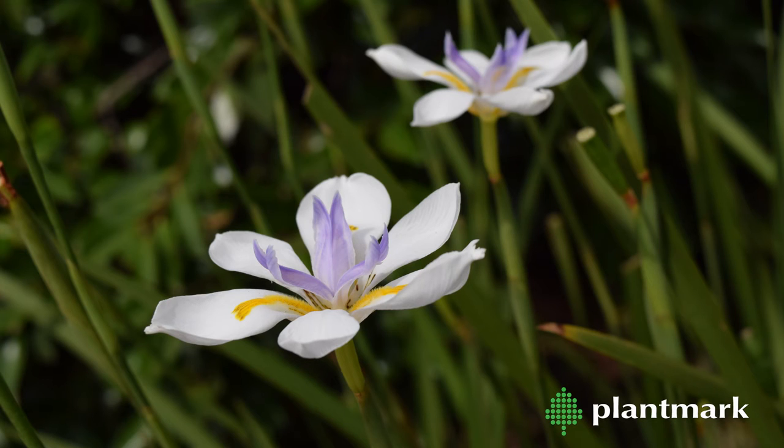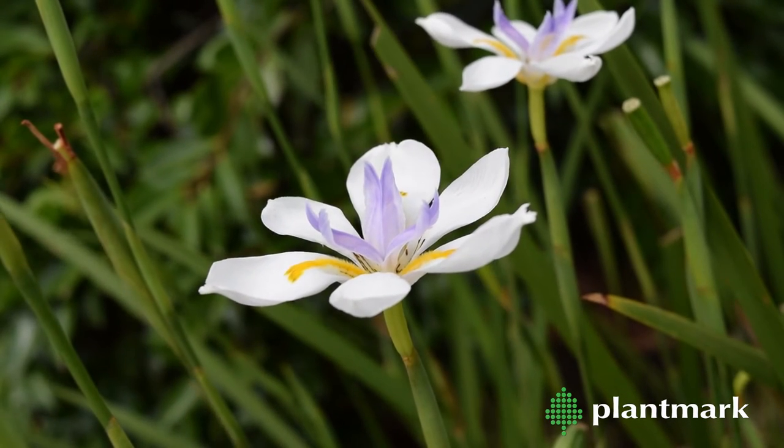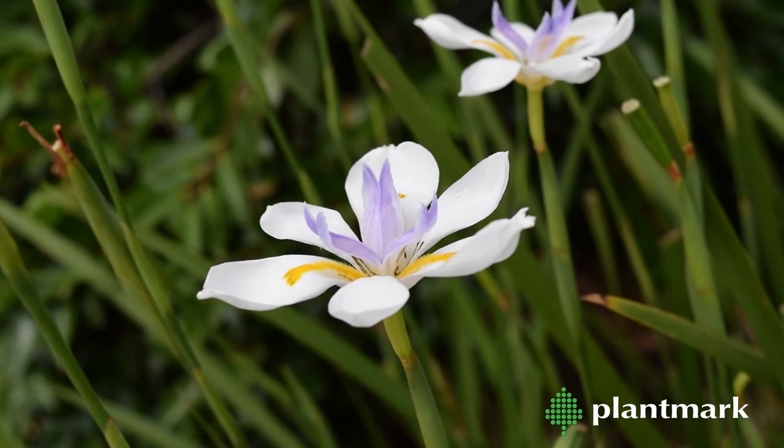Dietes grandiflora can be distinguished by its larger flowers and has a mauve part to the petal. It also has a larger mature size, with plants growing up to 1.2 metres tall.